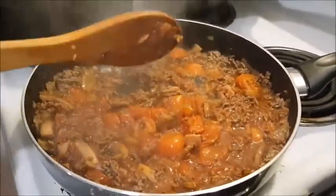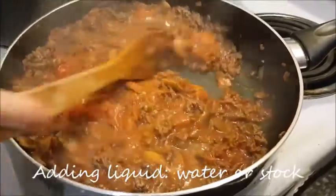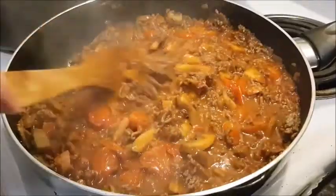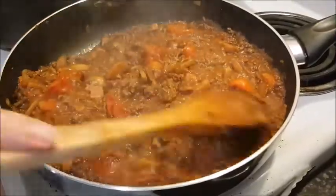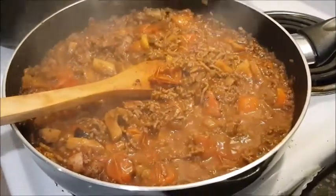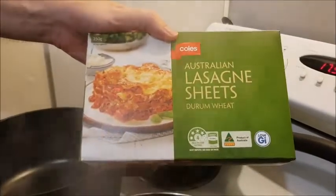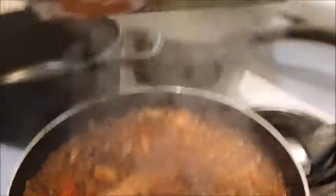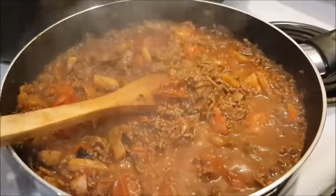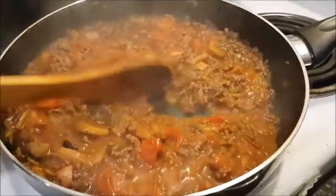We're also going to add some water. Water will dilute any flavour, so you could also add stock instead — boil a kettle, mix up the stock and add it. The reason we're adding liquid is because we're using this for lasagna rather than pasta sauce. The lasagna sheets are quite dry, so we want the liquid to infuse and spread the flavour, along with the béchamel sauce.